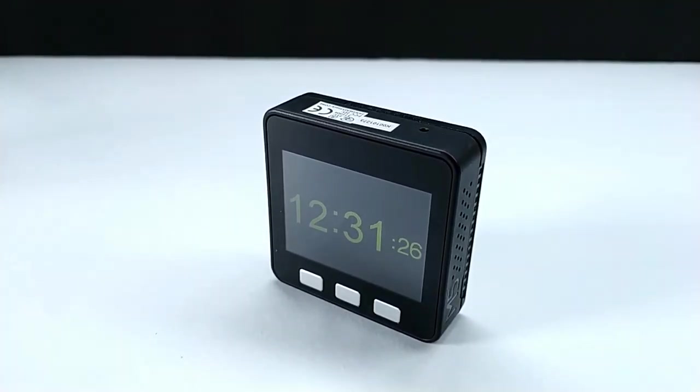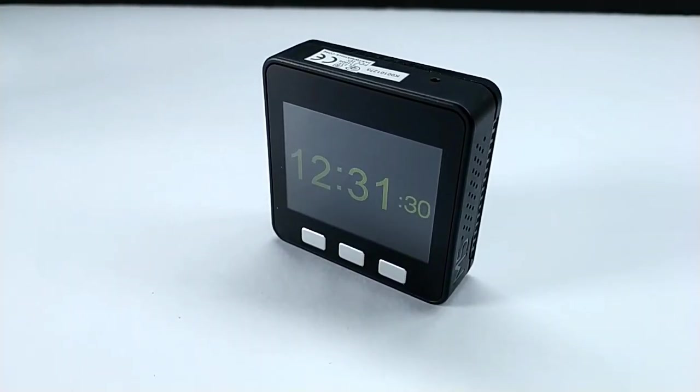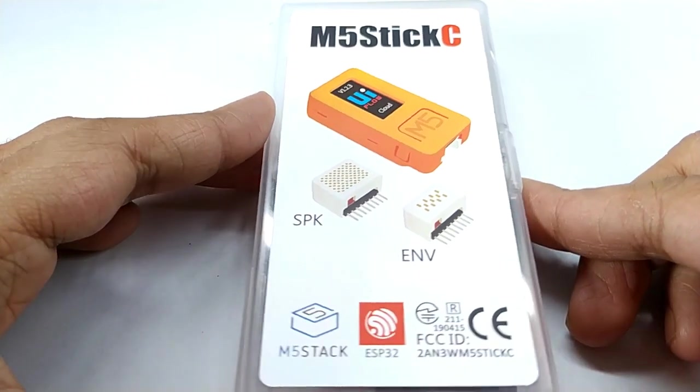In my previous video I showed about M5Stack development kit. Today I am going to show you another development kit from M5Stack which is M5StickC.